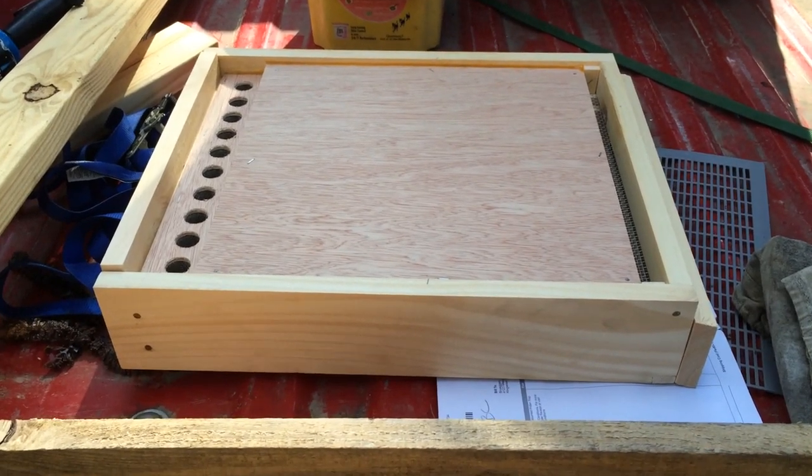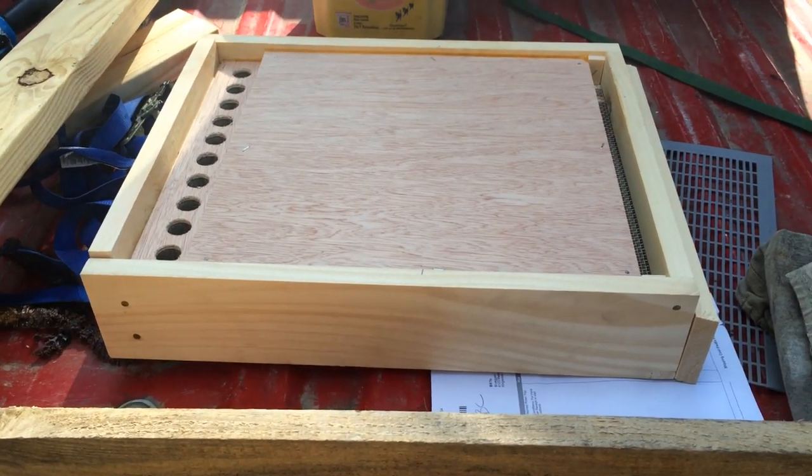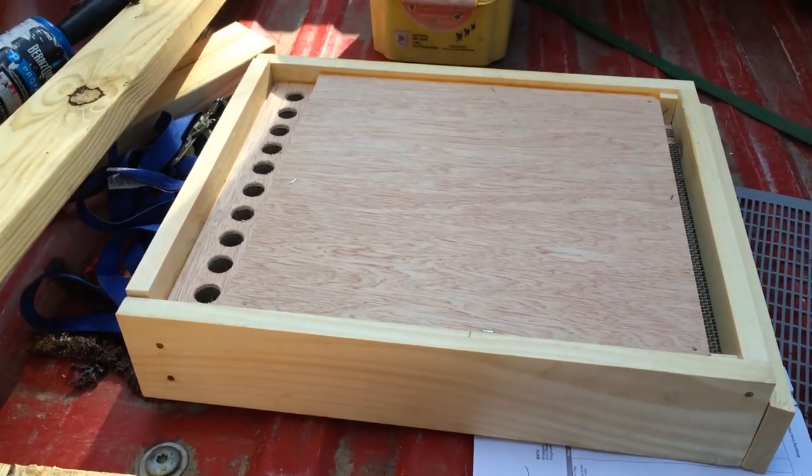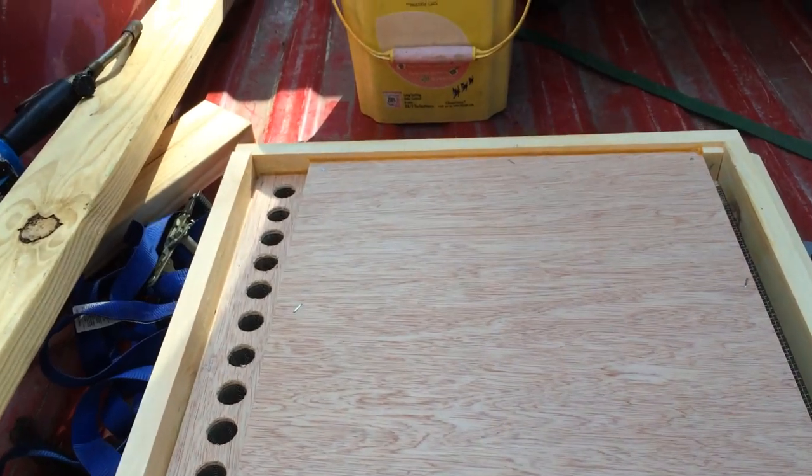Hey folks, I just want to show off my new toy that I got today. This is a Sundance Bottom Mount Pollen Trap. It's something new I'm going to try out with my little beekeeping adventure here — try to harvest some pollen.